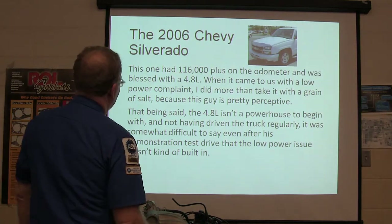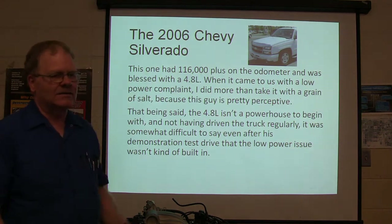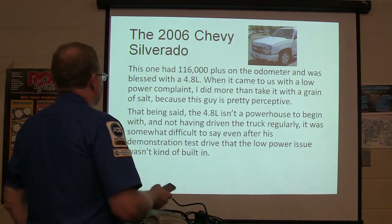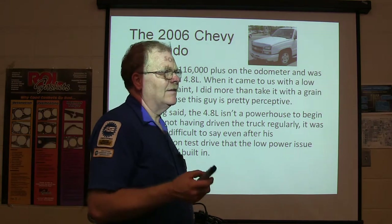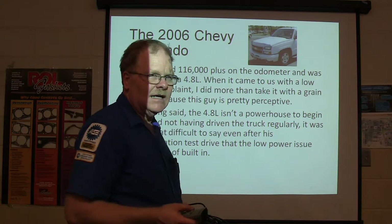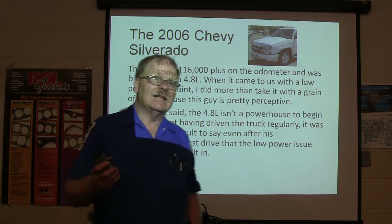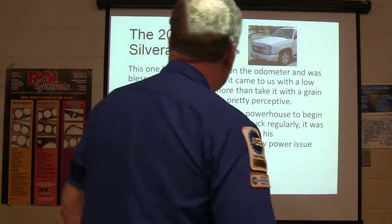This is a 2006 Chevy Silverado with 116,000 miles and a 4.8-liter engine — a mildly underpowered V8 they put in some of these Silverados. It came in with a low-power complaint. The driver was pretty perceptive — not a dummy. He said it just doesn't have the power it used to have, and sometimes he has to hold more throttle. But when I drove it, I really didn't feel a lot — it seemed okay.